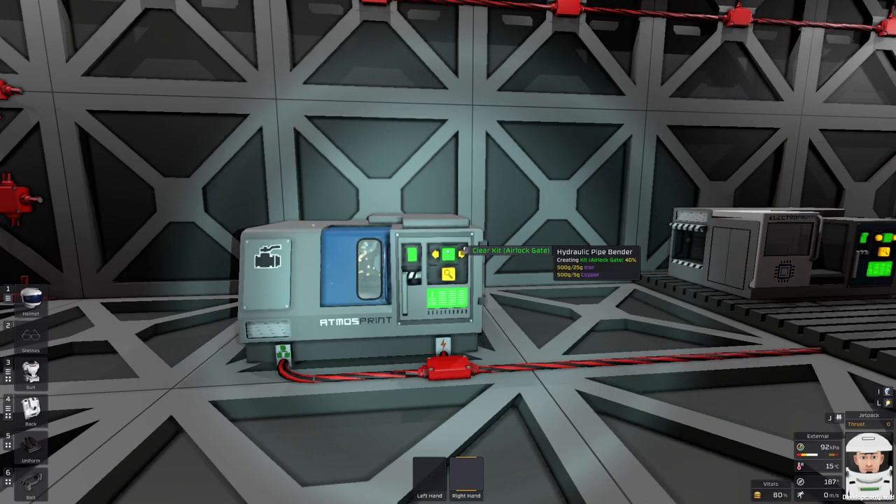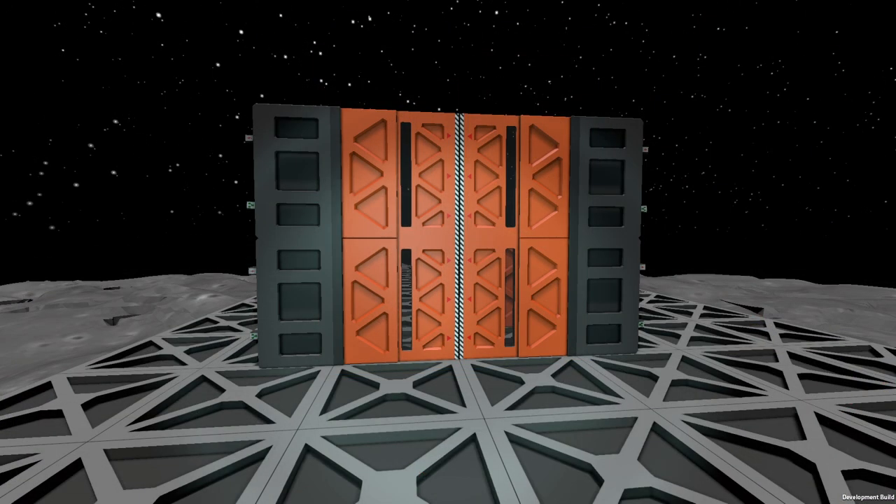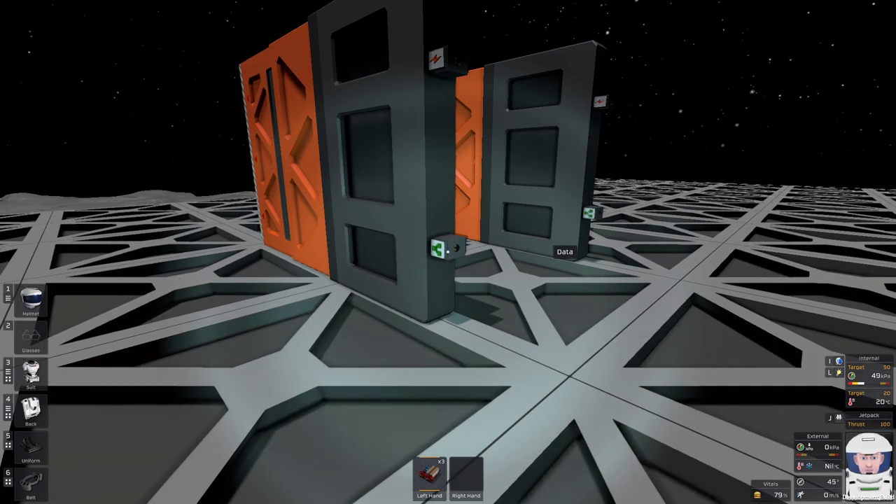A-Logate can be crafted in the Pipe Bender. You can combine multiple A-Logates to create a bigger gate — for an example, as shown at the beginning of the video. A-Logate has two connections: one power and one data connection.